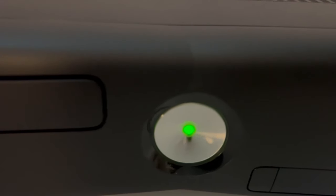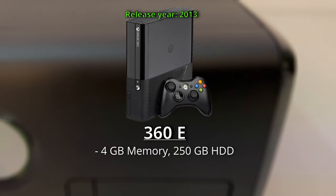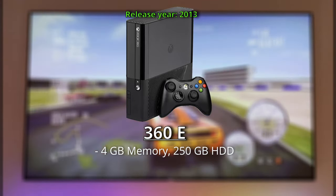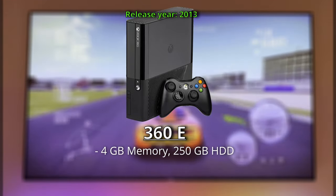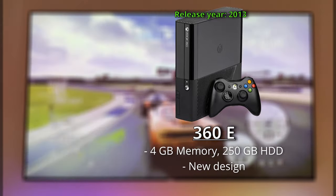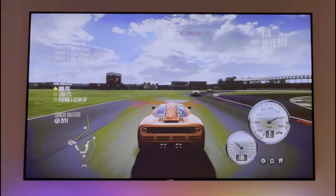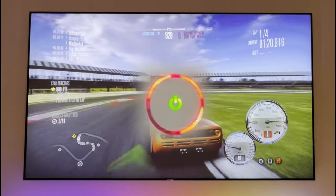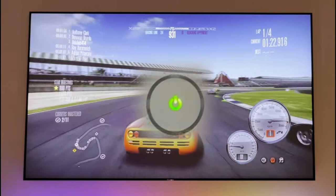Lastly, Microsoft launched the 360E, which has 4GB of onboard memory or a 250GB hard drive option. The Xbox 360E is basically a restyled 360S with design traits of the Xbox One. And remember to be aware of the Red Ring of Death, which was a common motherboard failure especially on older models — this could indicate that the console is dead.